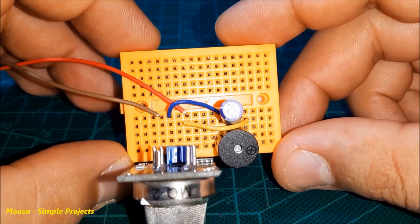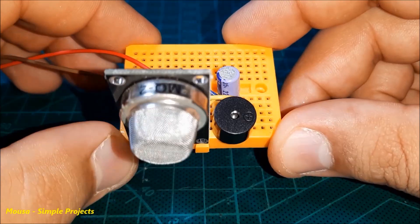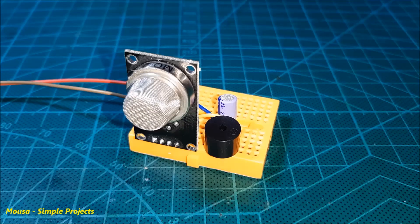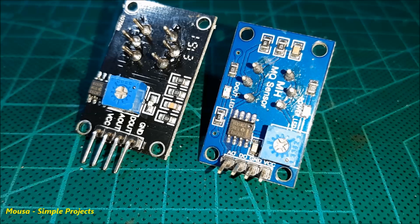There is another way to use the gas sensor module without a microcontroller: by connecting a buzzer to the digital output pin. The buzzer switches on when the gas sensor detects the gas. Keep in mind that the pin arrangement is not the same in all gas sensor modules.